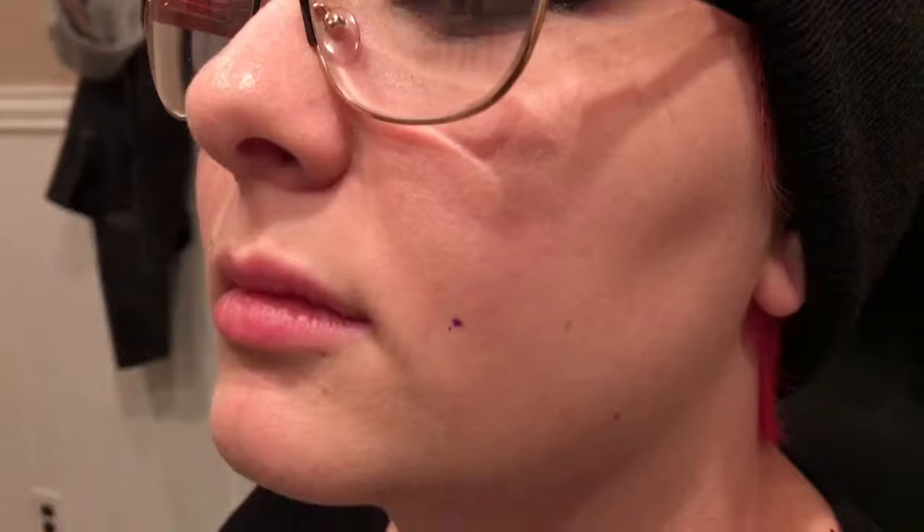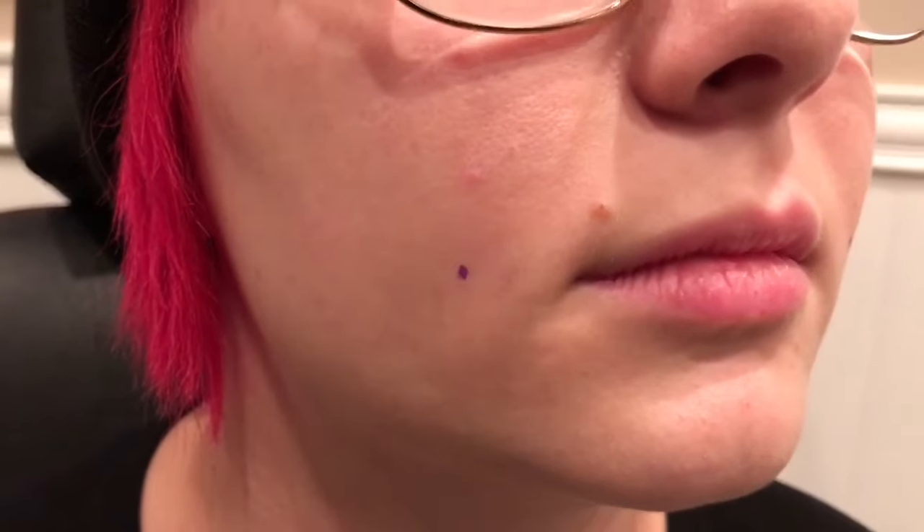Using 12 gauge jewelry definitely helps — anything thinner than that can definitely be problematic. Here we have the other side lined up. Turn your head a little towards me, open for me.